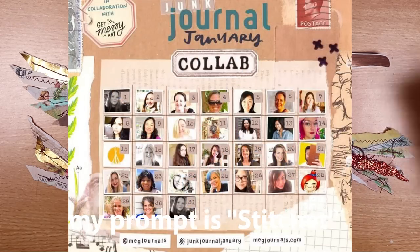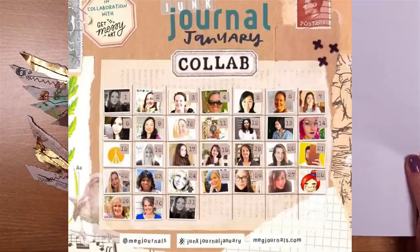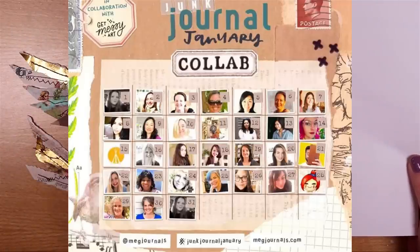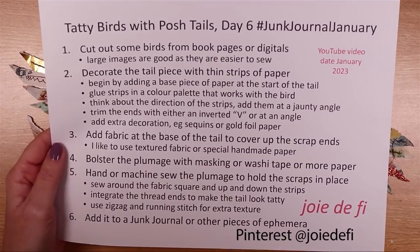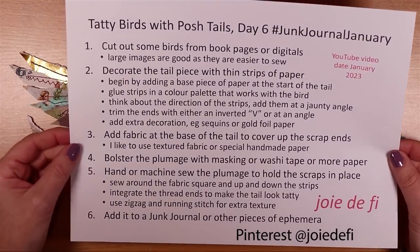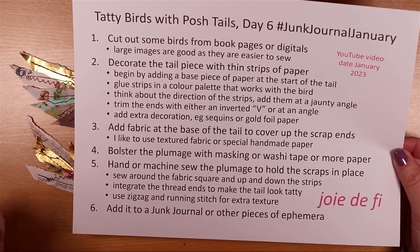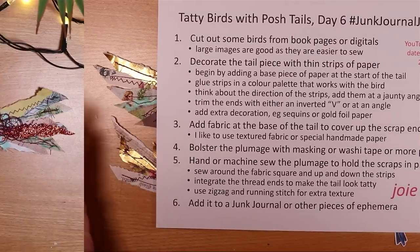These are all of the amazing channels in this month's collaboration, so there'll be a playlist in the video description box below so you can watch every single one. The process steps for making the bird I also have for you today — these are in Pinterest. I produce one every week with my weekly tutorials, so let's just get on and make one.